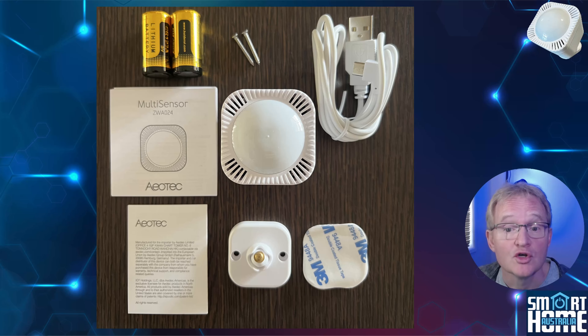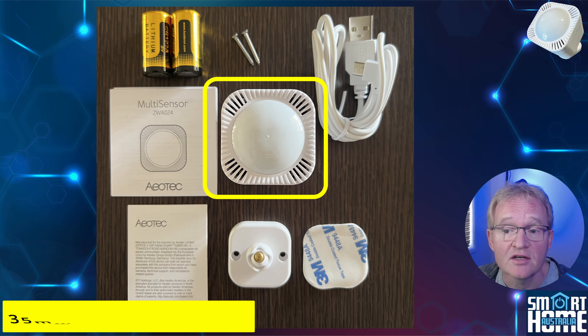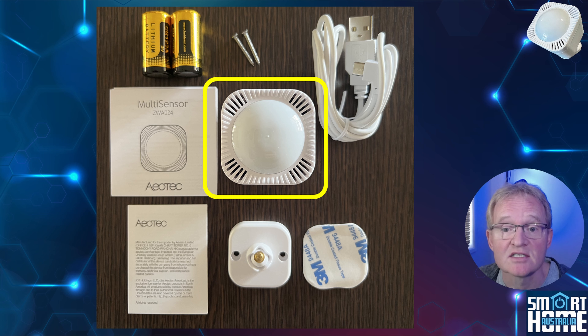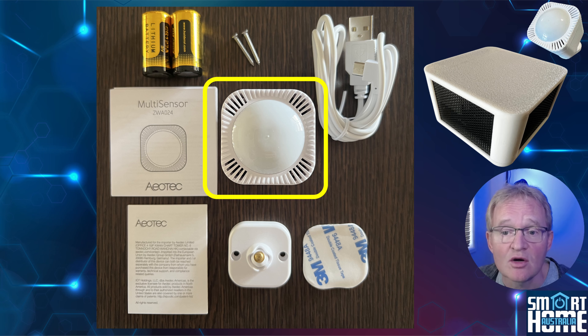In the box you get the Multisensor 7 itself, which has a height of 1.38 inches and is 1.7 inches wide. The unit has a domed light diffuser to help with the motion detection, illuminance and UV sensors. There are vents around the outside of the front to allow for airflow to help make the temperature and humidity sensors accurate, although this is not a forced airflow as you would find on devices such as the Apollo Air 1.